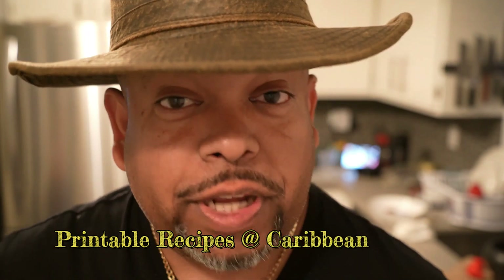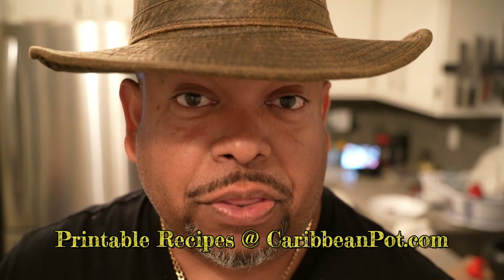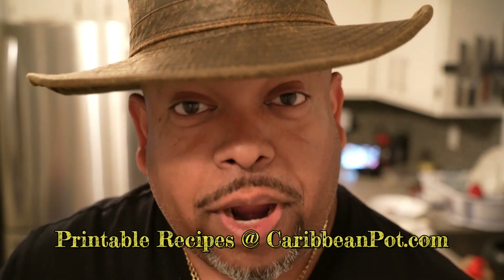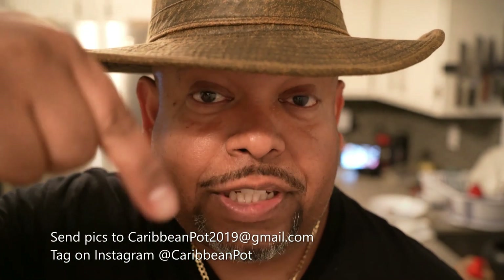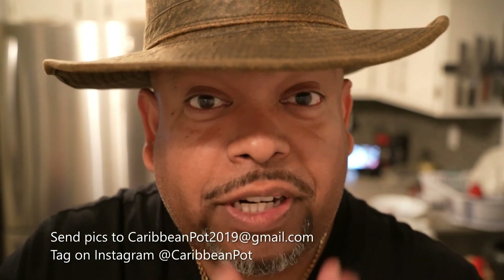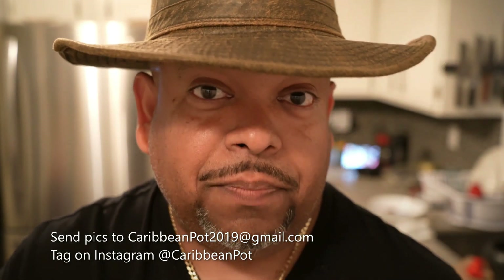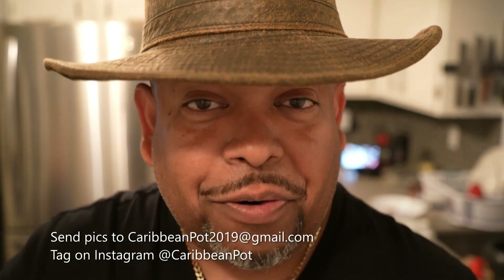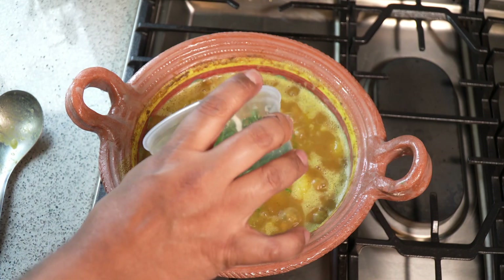Soldiers, if you enjoy this recipe I'd really appreciate it if you hit subscribe and click that bell notification. If you've made the recipe, take a picture and send it to me — the email address is down here. Also tag me on Instagram at @caribbeanpot. I really appreciate you guys — thanks for being in my kitchen with me today.